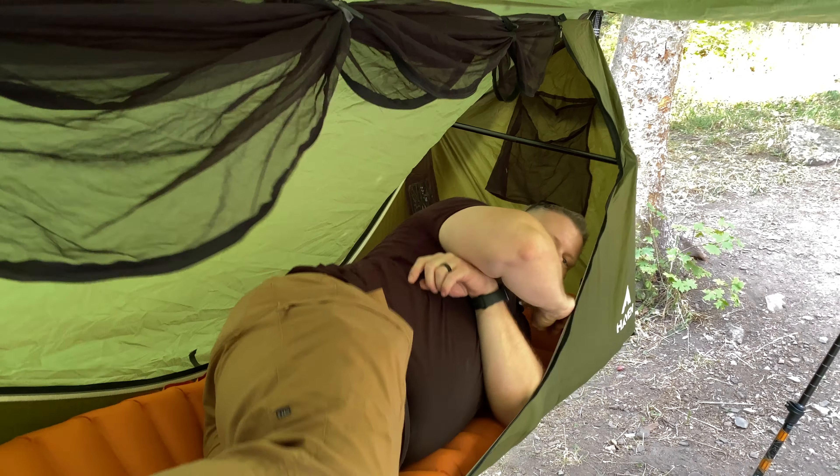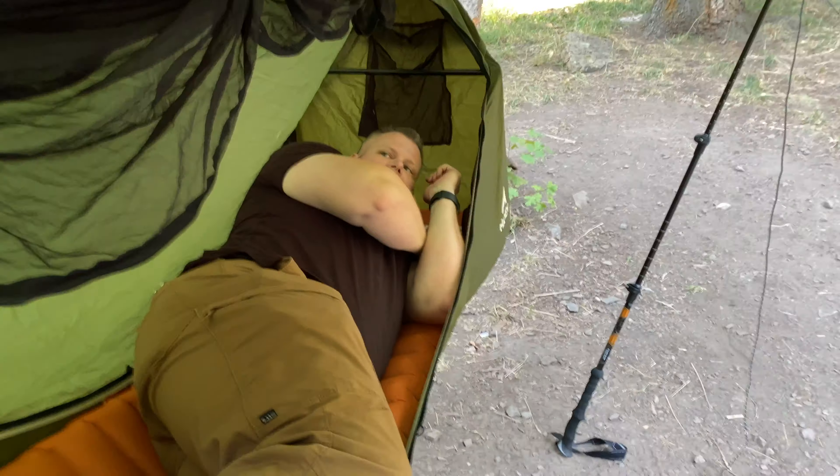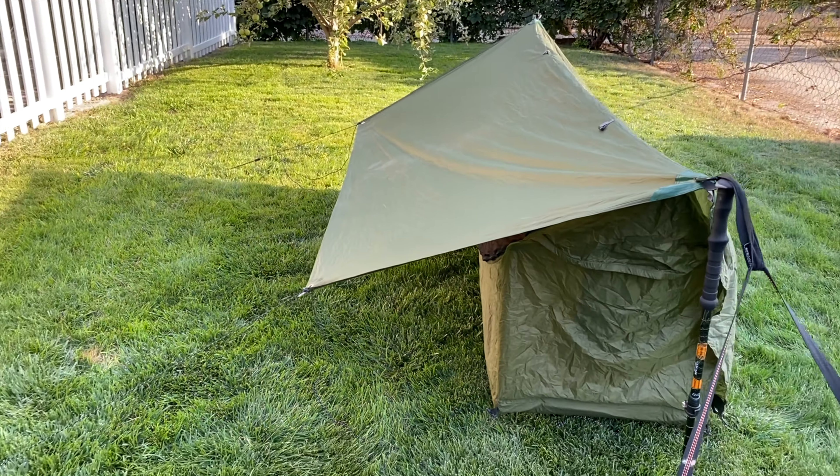Hey everybody, it's Prep for Life and today we're going to talk about a new shelter that's on the market. It's called the Haven Tent. These guys actually just came out of Kickstarter — really cool, innovative design, different than any other kind of lay-flat hammock that I've seen, in that it's designed specifically to be a lay-flat with very little sag. The engineering is actually really spectacular. What you're looking at here would be the Haven shelter with an included bug net and a tarp, so it's kind of an all-in-one type thing.